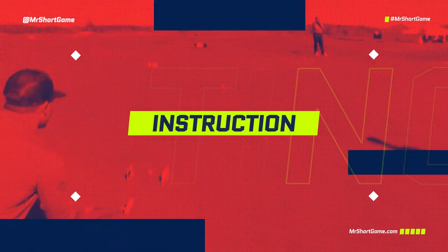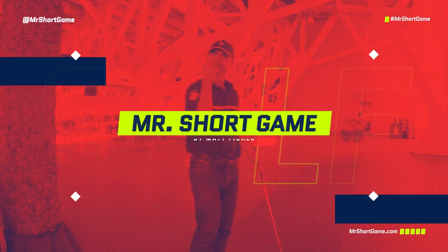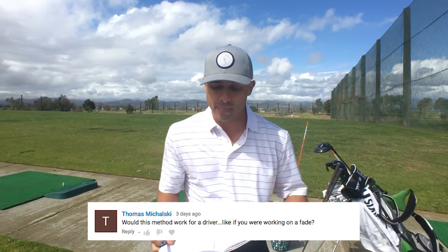In this video, I just want to answer a couple of your questions. Question one was from my man Thomas. I did this stick drill with a nine iron — it's just about starting the ball online — and he was asking if that would work with a driver.